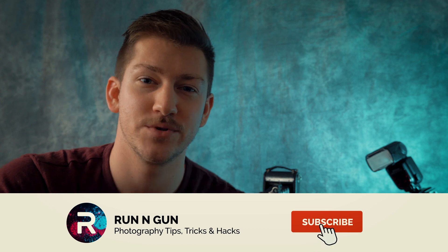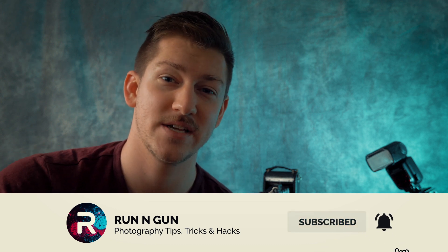Hey everybody, welcome back to Run and Gun. If you're new to the channel, I'm JT, and make sure you hit that subscribe button down below so you're getting all of my new videos every weekend.